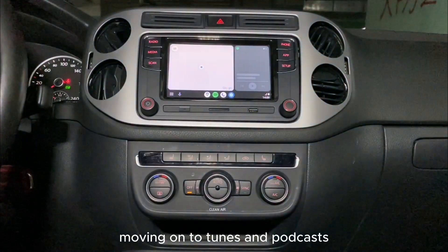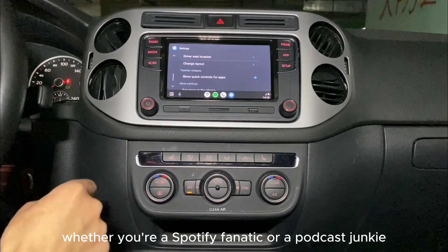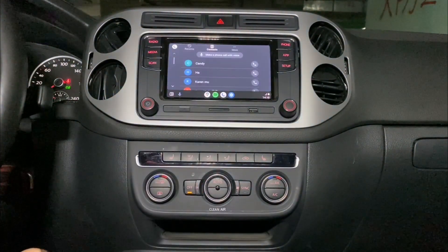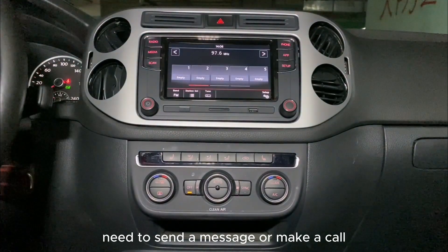Moving on to tunes and podcasts — it's like having a DJ in your car. Whether you're a Spotify fanatic or a podcast junkie, just say the word and Android Auto plays it. No more fiddling with your phone while driving. Safety first. And hey, need to send a message or make a call? Android Auto has you covered.